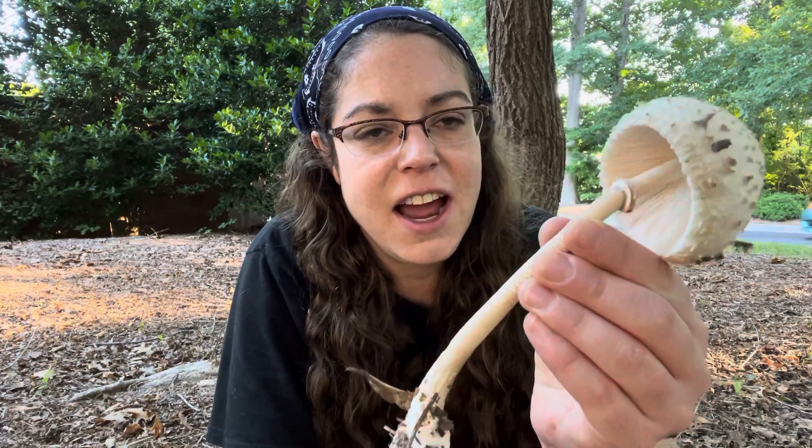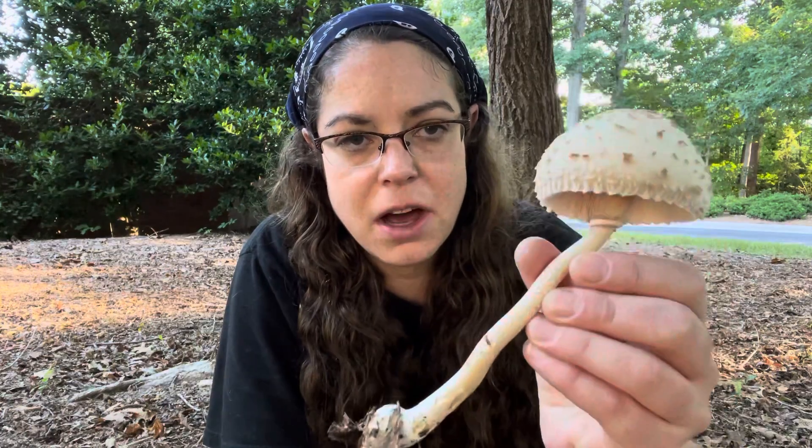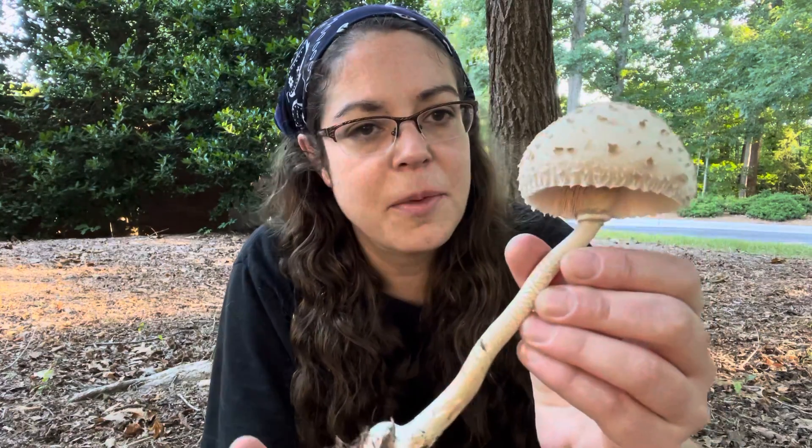Hey! Anna McHugh here, taking a look at mushrooms on a beautiful Wednesday morning in Raleigh, North Carolina. I have found a gorgeous specimen of the Macrolepiota genus. In common parlance, this would be called a parasol mushroom.